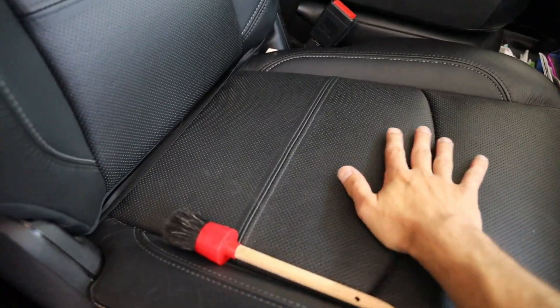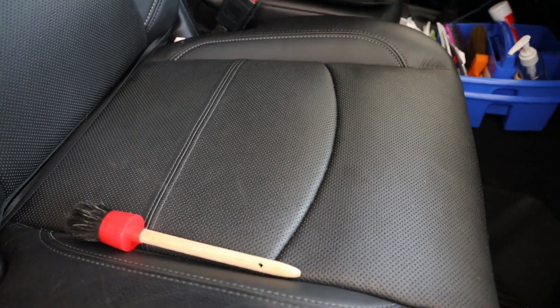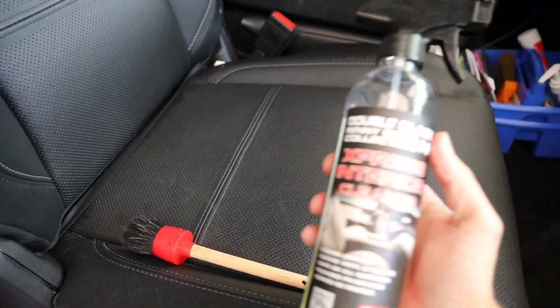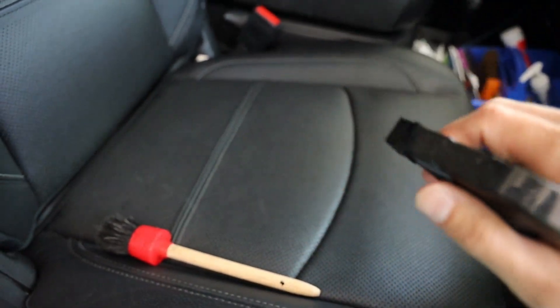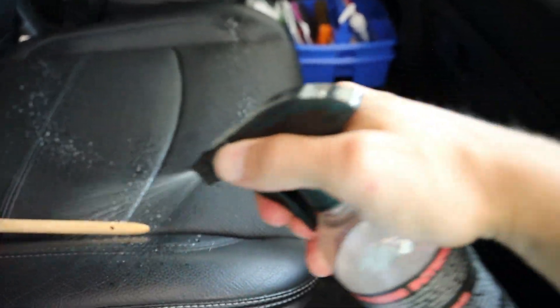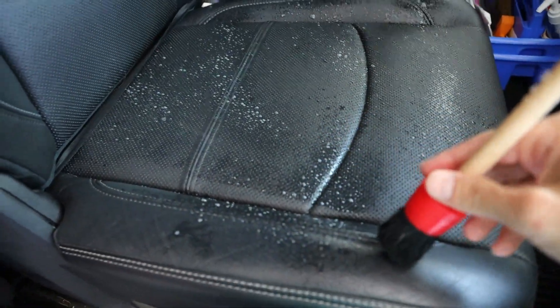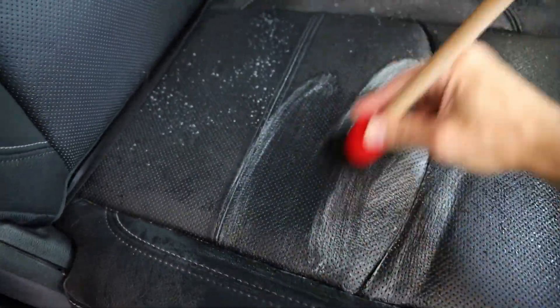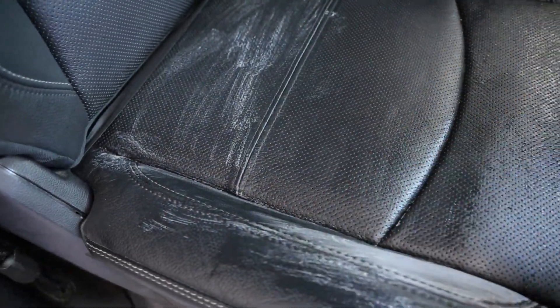Once you're confident you got the majority of all the dirt off the actual leather itself, the first thing we're going to do is clean the leather. You don't just want to put down a coat over top of dirt. I've been using this P&S cleaner for years, I love it. Just go ahead and give it a nice little spray, then agitate with the brush. You can get these brushes cheap from anywhere — Harbor Freight, AutoZone, or Amazon. You want to get in all the crevices and make sure you get all the stitch lines.